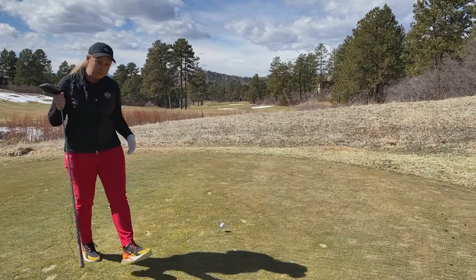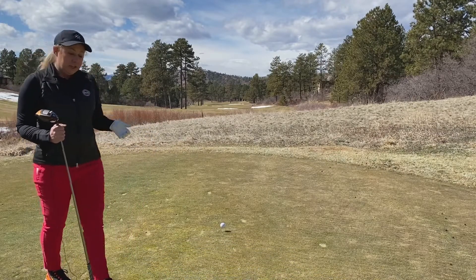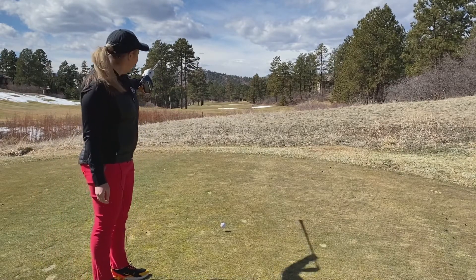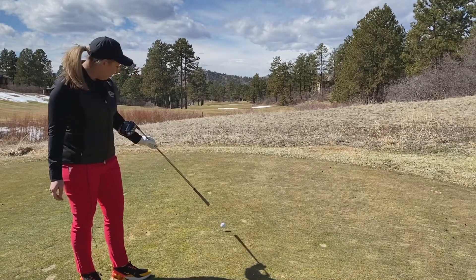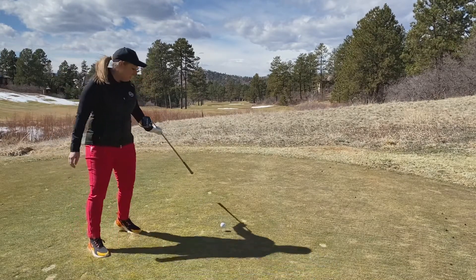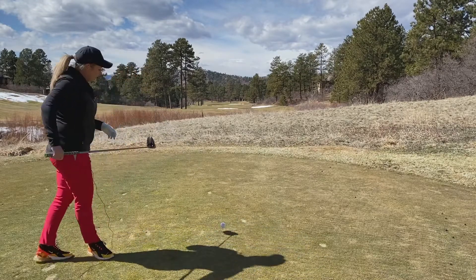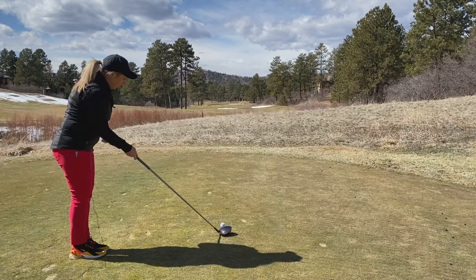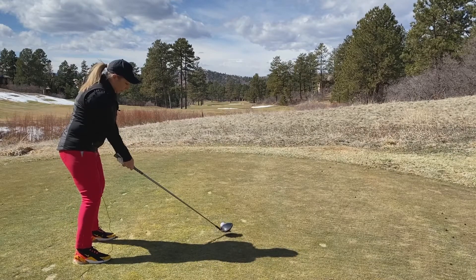Another thing you can do if you don't have the triple track golf ball is draw an imaginary line back from your target. If I pick my target as the right side of these trees through the fairway and draw an imaginary line up through the fairway and into my golf ball, I find there's a divot about three to five feet in front of my ball. I can use that as my intermediate target, set my club to that mark, and then open my feet and swing away.